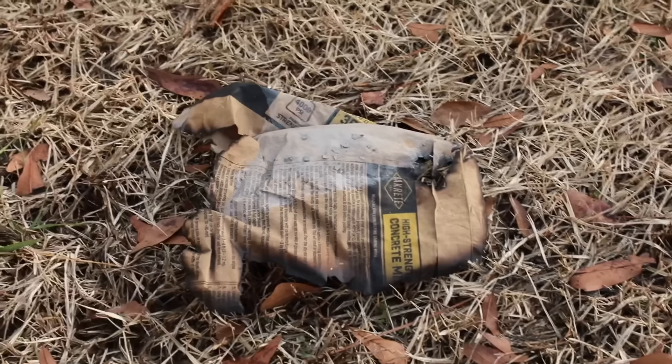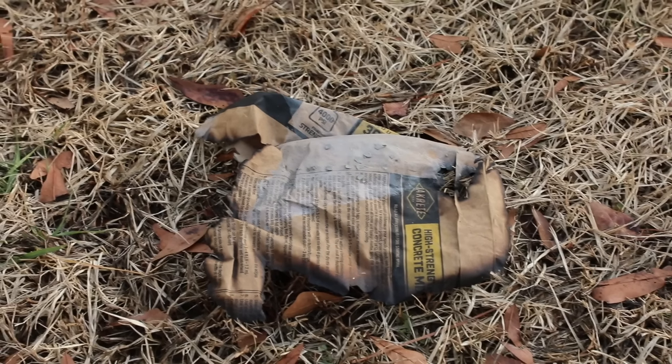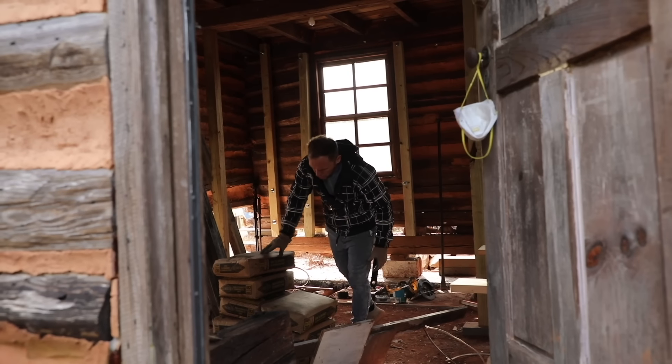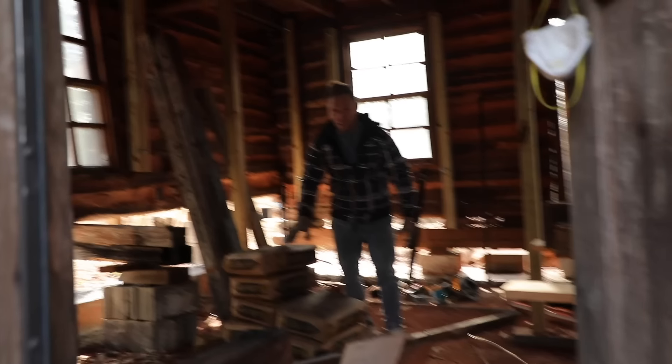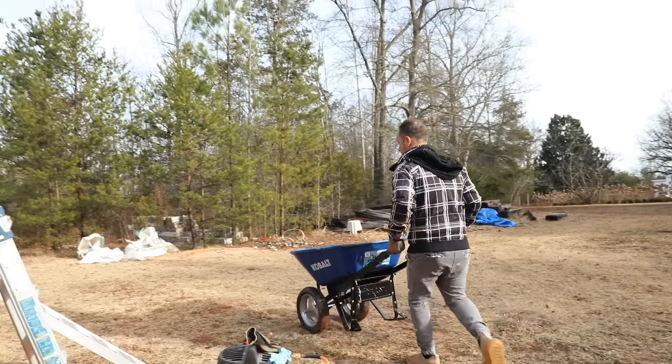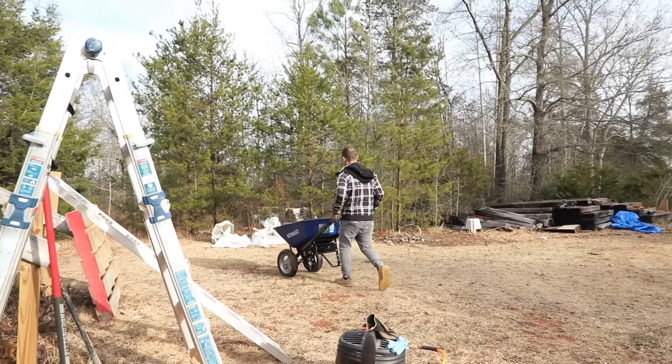However, I've realized we only have 8 bags of concrete to commence this task. I don't have enough concrete, but I will start with what I have today, and then tonight I can grab some more. Time is of the essence, so let's dive in and get things started without any delays.